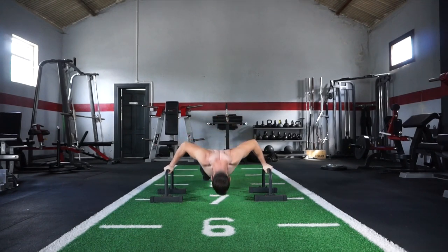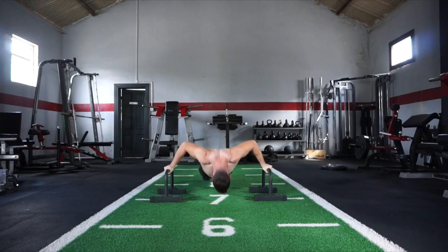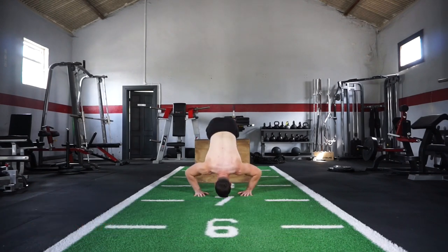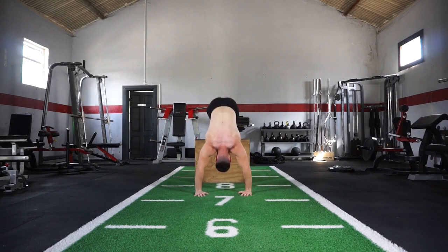I want you to perform this workout in the quickest way possible — 10 reps of each exercise with very little rest, continuing that process until you hit all 100 reps. The next one is your pike push-up. I'm using an elevated surface to increase the range of motion and make the exercise a bit more difficult, but you can simply perform it on the ground with no elevation needed. That's exercise number 6 taking you up to 60 reps.